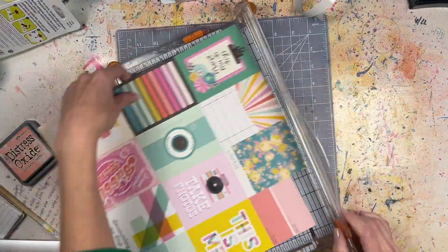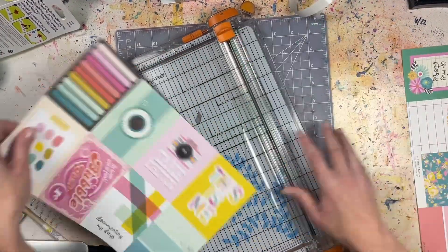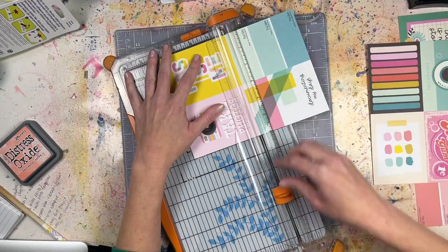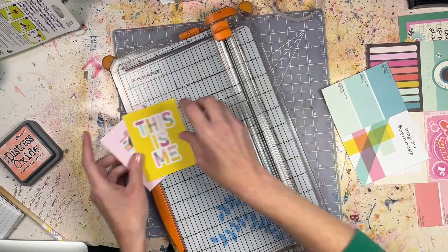Hello everyone, it's Laurie from Quick Scrap Craft and today I have a process video for you that introduces the November challenge yourself theme, which is to make a grid design.